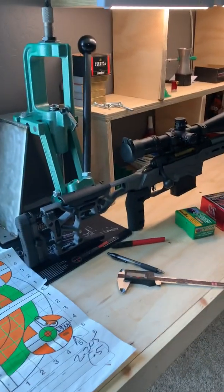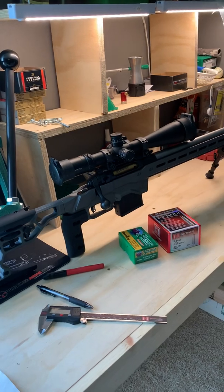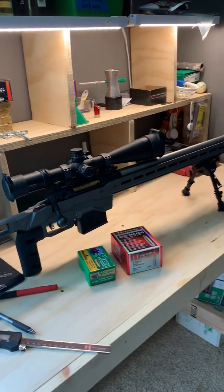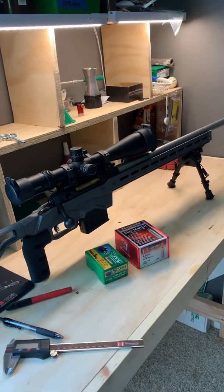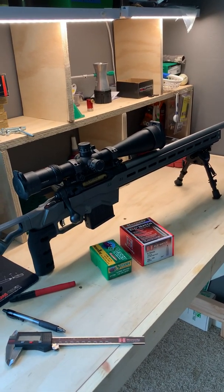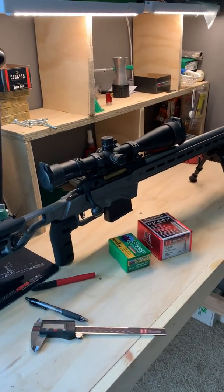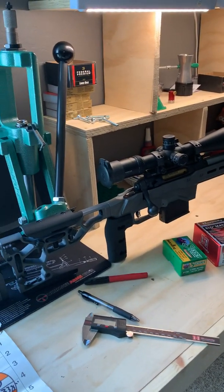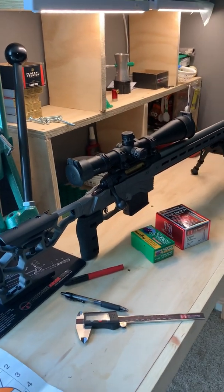Hey YouTube, thanks for tuning in. I just wanted to share real quick — I just got back from the range with the Savage 110 Elite Decision. I'm not a professional shooter by any means. I've only been shooting these rifles in a precision manner, or trying to, for about six months, and I've only been hand loading for about six months also. So I'm definitely not trying to teach anybody anything.